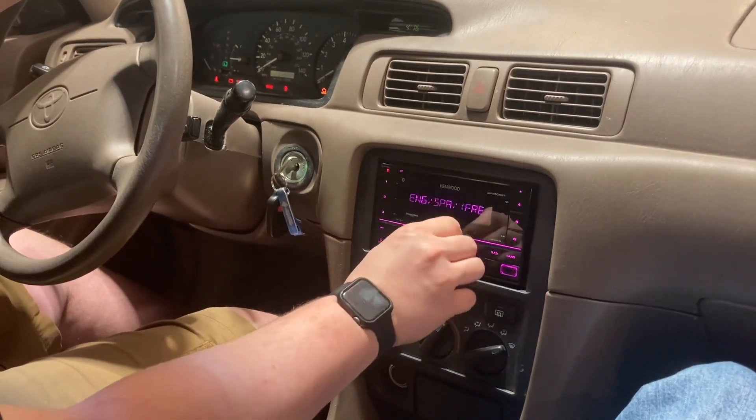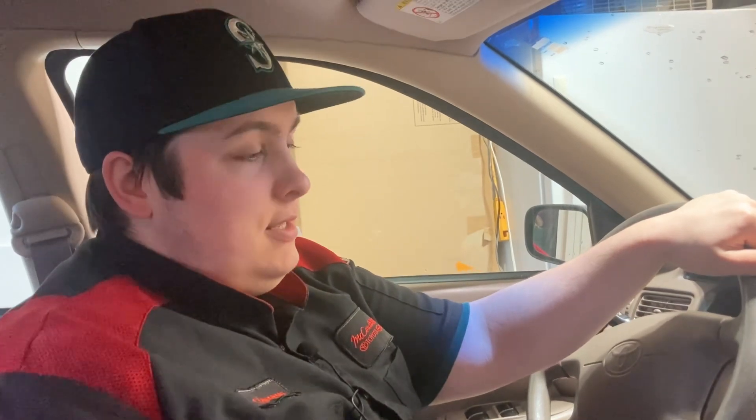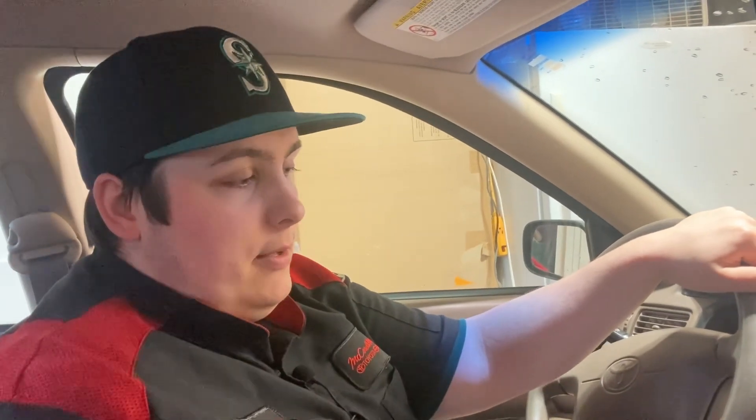It's working — you guys heard it earlier. That's how you install the Kenwood DPX 505BT in a 2001 Camry with the JBL audio. Thank you guys for watching — we have a bunch of other videos on this car and other cars. Please go watch those, and thank you for watching. Please like and subscribe.